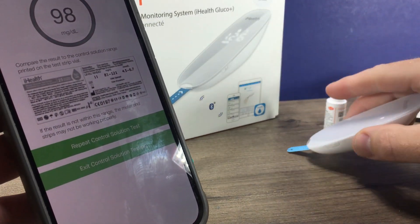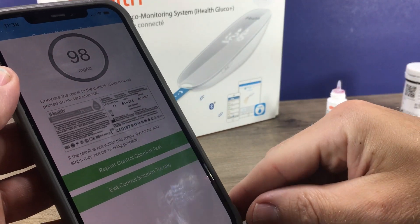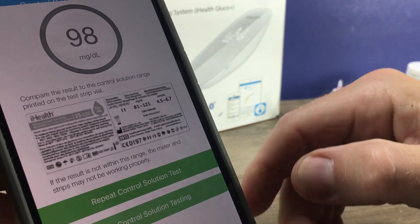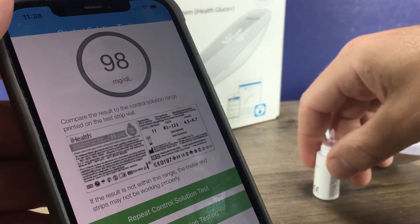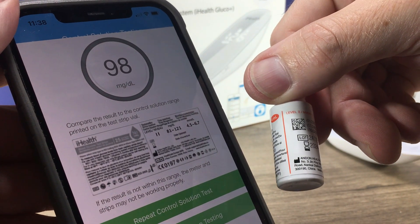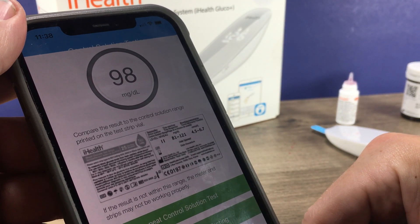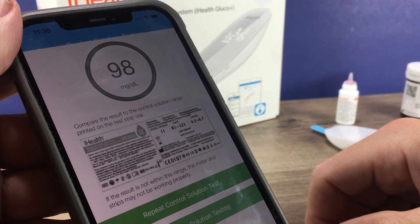And then what it shows us here is 98. Now that has nothing to do with your blood sugar reading — that is just the control solution. And if you can see there, it says control solution level 2, which is the one that we have. Level 2 should be in between 81 and 121. So that is telling us our meter is reading correctly — it is within that range. It just helps ensure that that is an accurate reading.